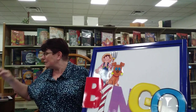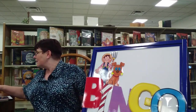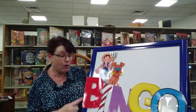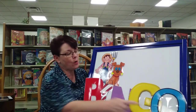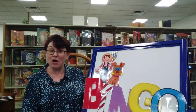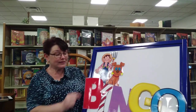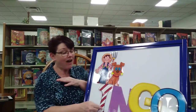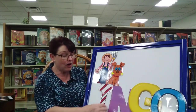Okay, here we go. There was a farmer had a dog and Bingo was his name, oh! B, I, N, G, O. B, I, N, G, O. B, I, N, G, O. And Bingo was his name, oh! There was a farmer had a dog and Bingo was his name, oh! I, N, G, O. I, N, G, O. I, N, G, O. And Bingo was his name, oh!